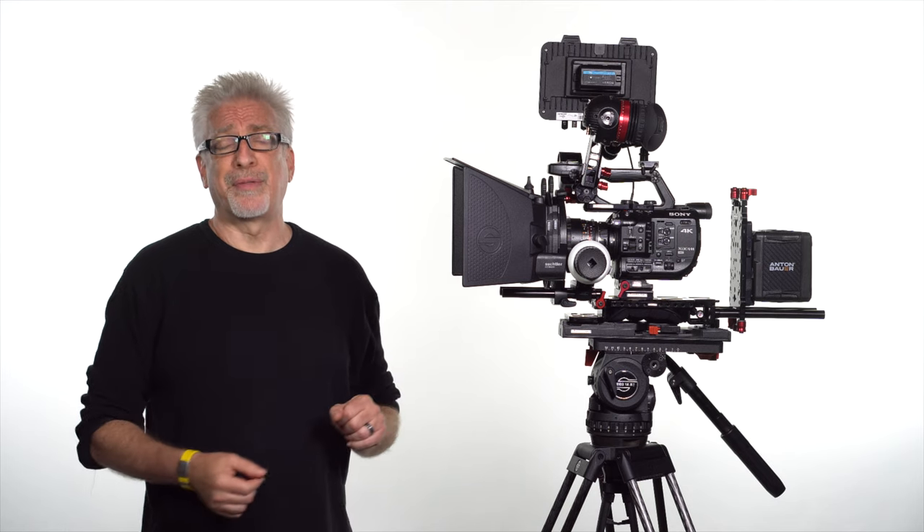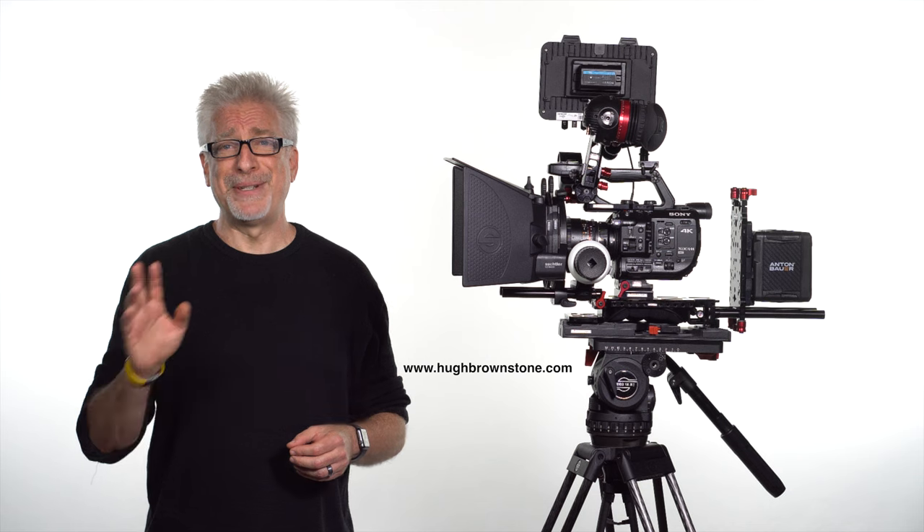I use a Sony a6300 as my daily shooter and right now I'm using it to record this segment with an E 50mm f/1.8 Sony, and I love it. But your mileage may vary — you may be shooting with an FS5, an FS7, a Canon C100 Mark II, C300 Mark II, or any of the big Blackmagic cameras, and if you are, this should be on your short list. For Three Blind Men and an Elephant, I'm Hugh Brownstone. See you next time — if you like what you've seen here please give us a like, subscribe to the channel, go over to the blog, take a look there, and see you next time.